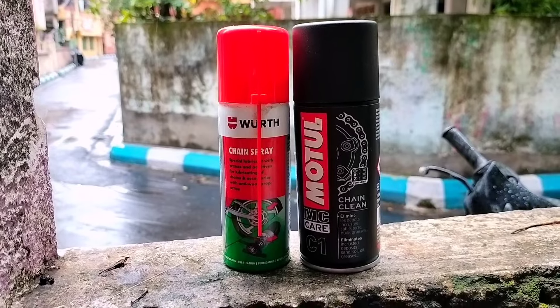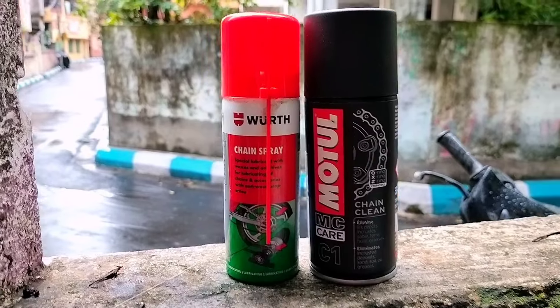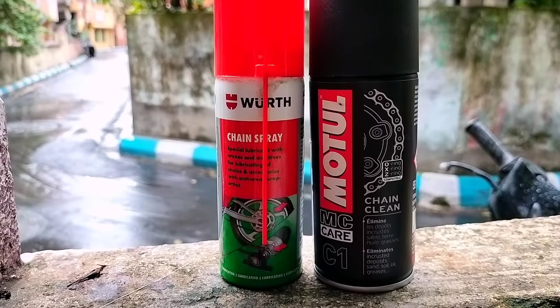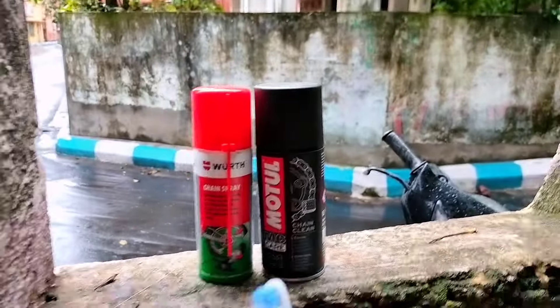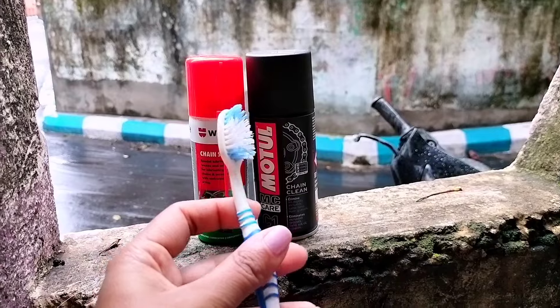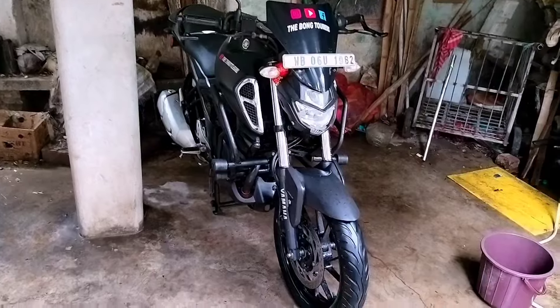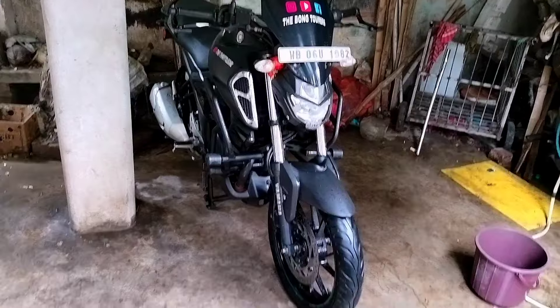Heading to clean and lube your bike's chain. I'm using the Motul chain clean, and this is the chain lube, and an old toothbrush to clean the chain. So this is the FZ after wash — I already cleaned her. It's the monsoon season, so you can't do anything, but it's the duty of the rider to keep their beloved bikes clean.